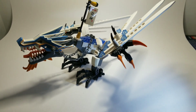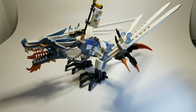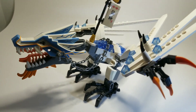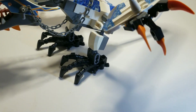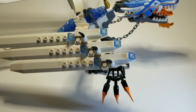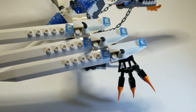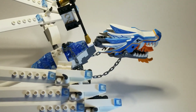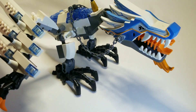This is the first dragon. It is Char. It came out in 2011. It has a molded head, some chains, a banner, and some nice feet. The wings fold up and they fold out. Overall it's not a terrible dragon, but it could be better. Obviously I don't expect much considering this is outdated compared to the newer ones.